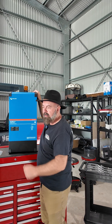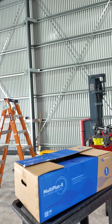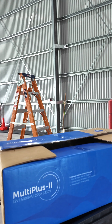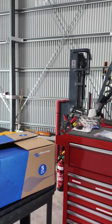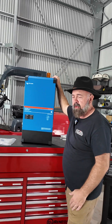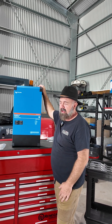Off the grid campers, we just unboxed a new MultiPlus 2 12/5000/220 inverter charger. This is one of the first ones that's come into the country. We're in February 2025 and we've had that on order for a while out of the Netherlands and it just arrived.